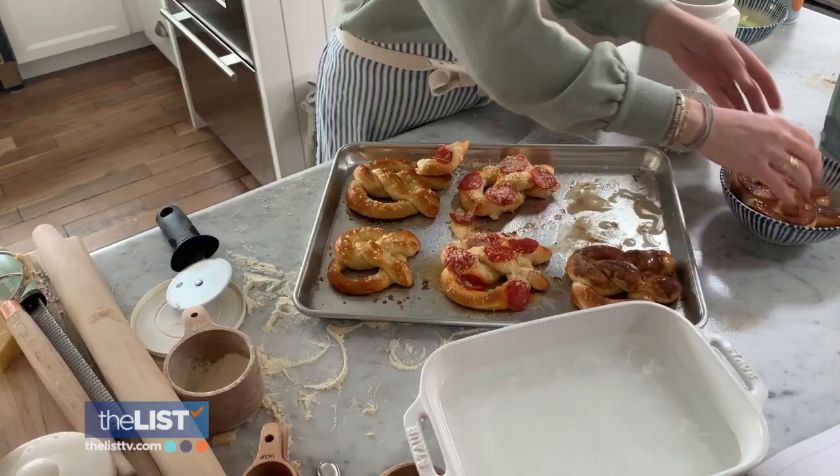Get these full recipes at thelisttv.com. Now go get twisted with three delicious homemade pretzels.